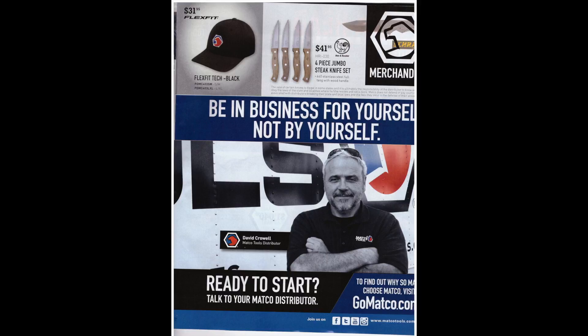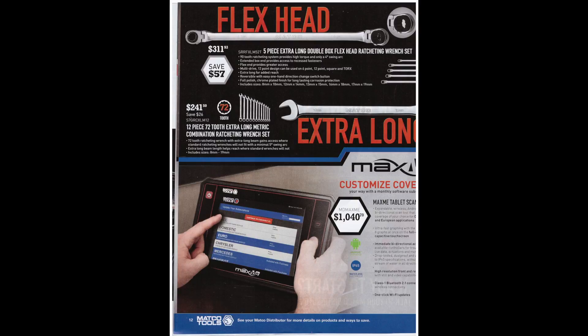There's not much on this page — some steak knives, hats, or you could even start being a Matco tool dealer yourself. The 5-piece extra-long double-box flex head ratcheting wrench set has nice long handles. They say they're good for torque, with 12-point and 6-point flex head. At $311, saving $57 — I'll post a link for some Tekton ratcheting wrenches at around half the price. For something you don't use all the time, it's probably not worth buying the Matco ones for $300+.